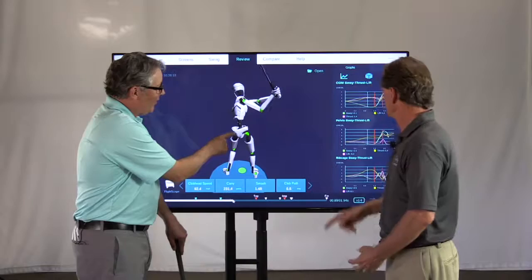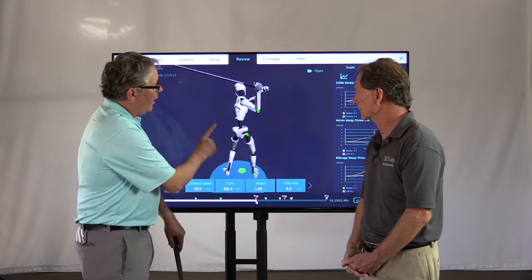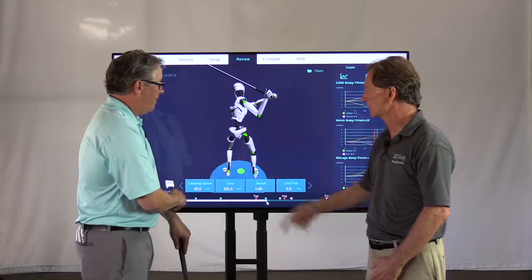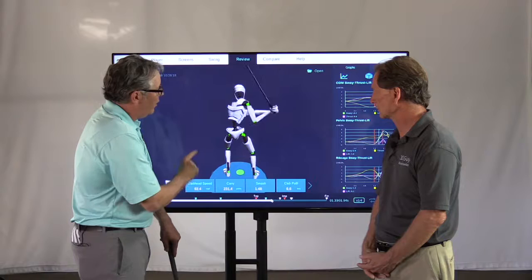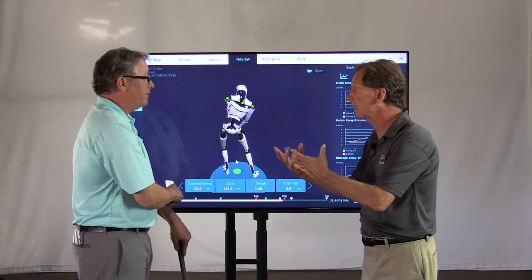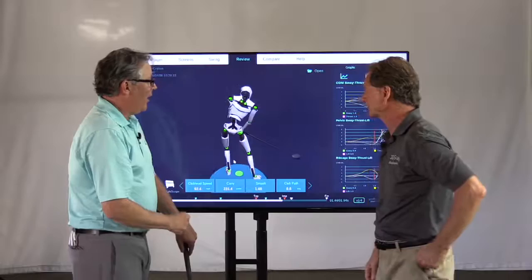We can see the backward sway of the center — approximately two inches. In transition, before the club starts to come down, this golfer begins working toward the target — that's the forward sway in the positive direction. He keeps going right past the golf ball, and here comes the lift section. Watch that same point as it starts to work upward. These motions are all happening simultaneously, but the cool thing about the graphs is we can isolate and look at them independently, then come back to the avatar to see how they all work together.